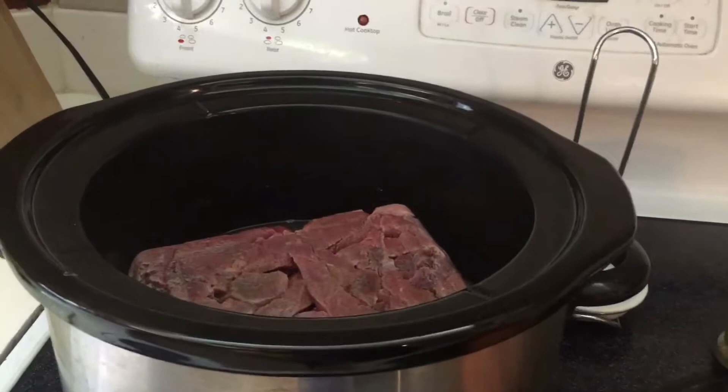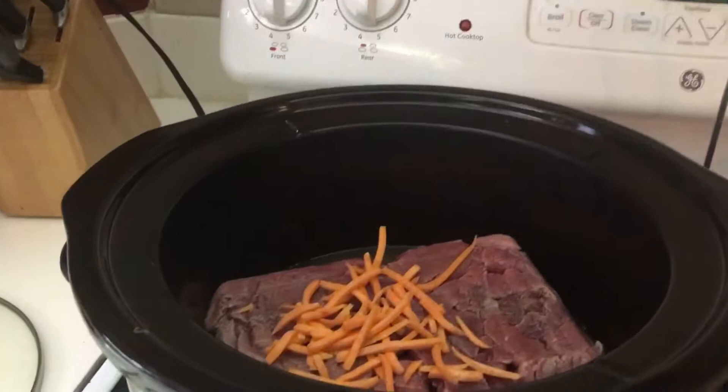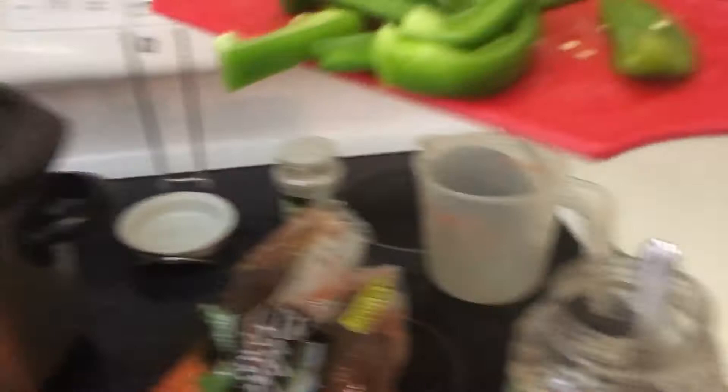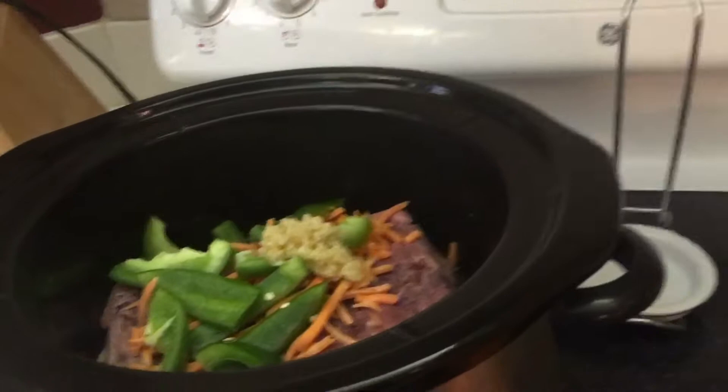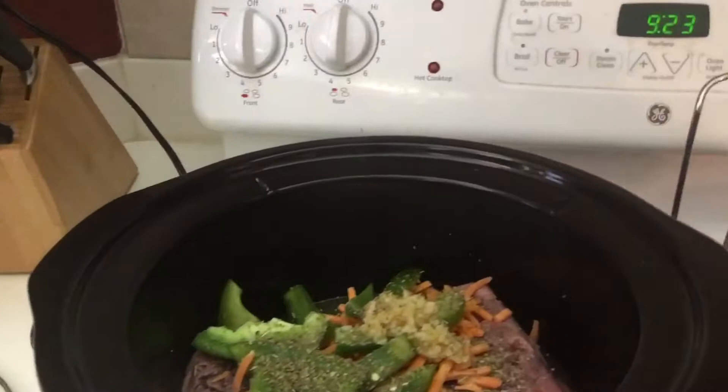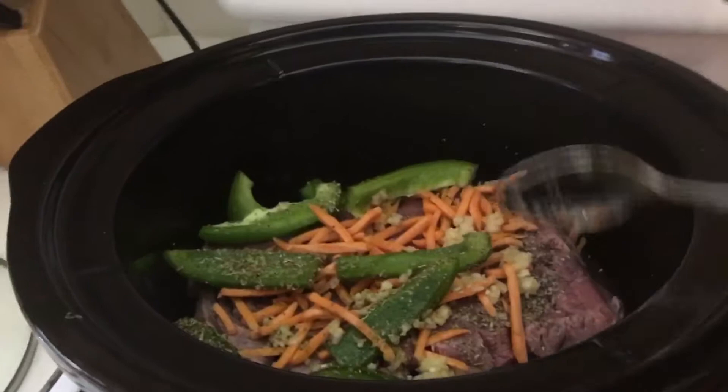I normally put onion in this but I forgot to buy onion, so I'm going to put some shredded carrots in there. The vegetables are more for flavoring than for eating. There's some carrots, some bell pepper already cut — throw that in there. Now I'm going to put in a good scoop of garlic; we like garlic in this house. Then I'll add some Italian seasoning.